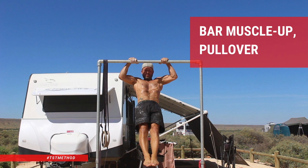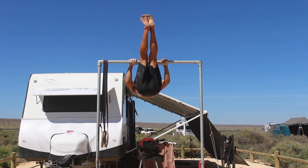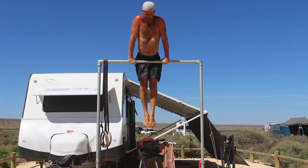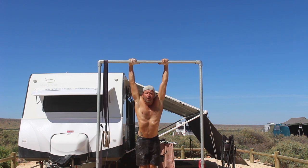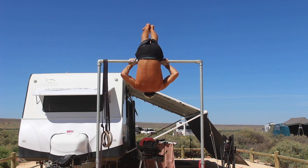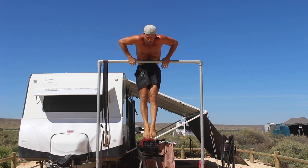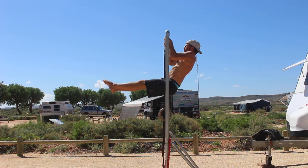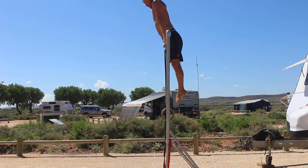Bar muscle up pull over. Are you working towards your first bar muscle up? Are you looking for an effective exercise to help you build the strength and skill to perform a bar muscle up? The bar muscle up pull over is a nice upper body pulling exercise that can help beginners progress towards their first bar muscle up. Although the pull over part of the movement looks impressive, the real benefit of this movement is in the eccentric bar muscle up phase.